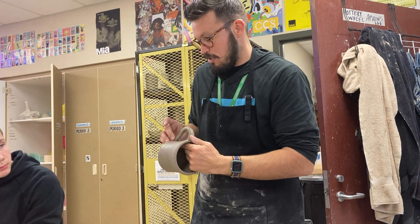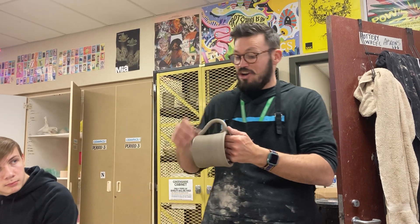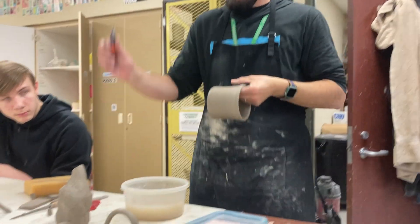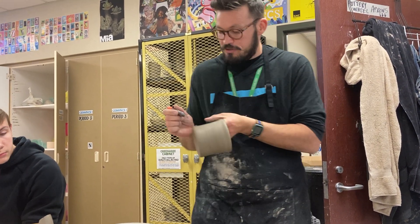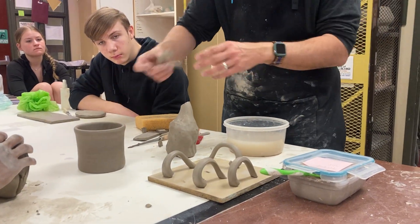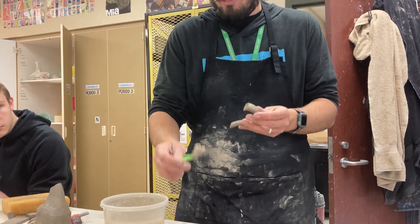You have to slip and score the handle — slipping and scoring is very, very important for mugs. I have seen mugs that students made where they didn't slip and score it very well, and after glazing they started using it with coffee and the handle actually broke off. So you have to slip and score it really well. Take a fettling knife and make marks on both sides so you know where to slip and score, then use the scoring tool to make score marks on both parts and on the handle. I use a toothbrush to apply my slip and I'm very generous with it because you want it to kind of ooze out.